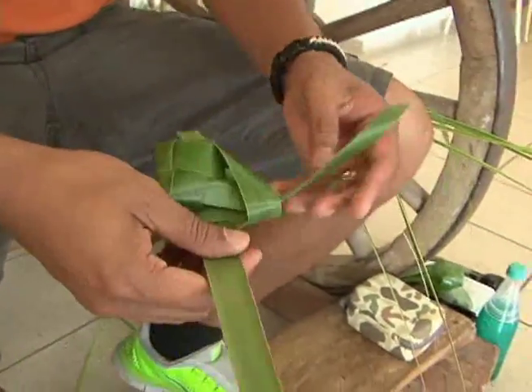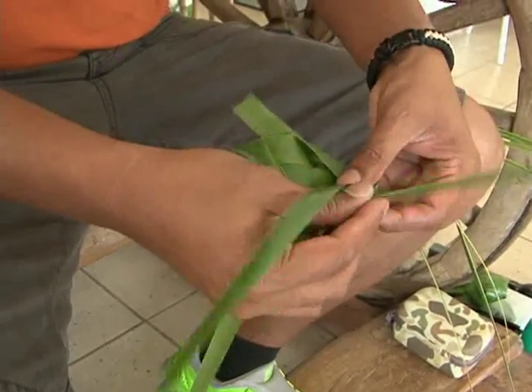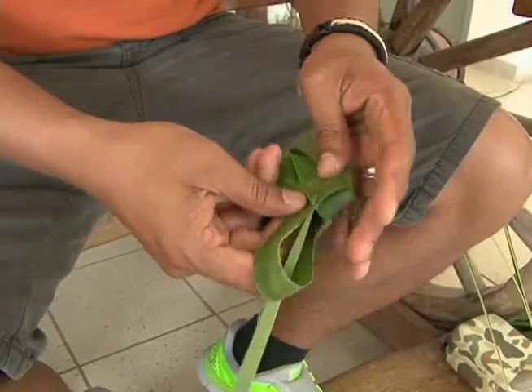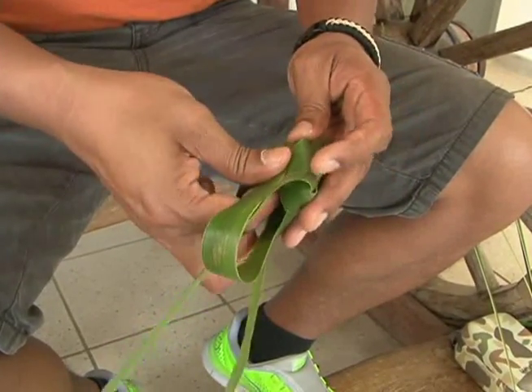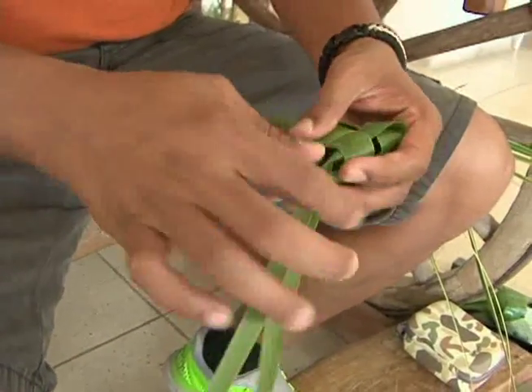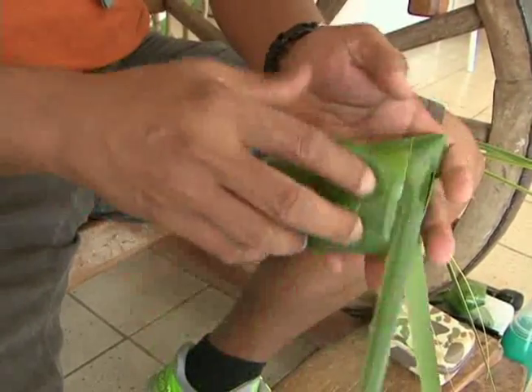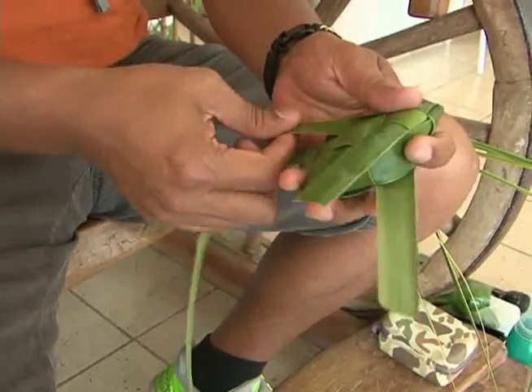We flip it over. We go back to this leaf and tuck it under this leaf right here. Just make it nice and tight and tug out some of the leaves.